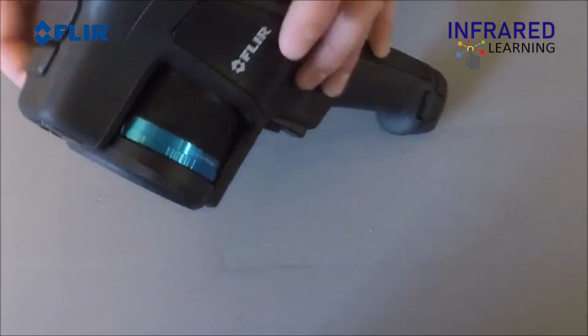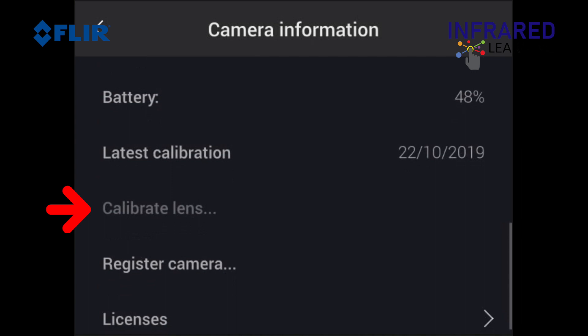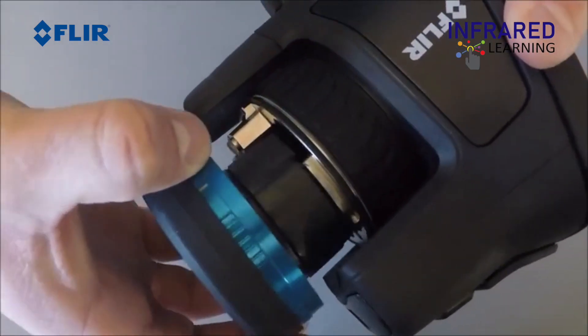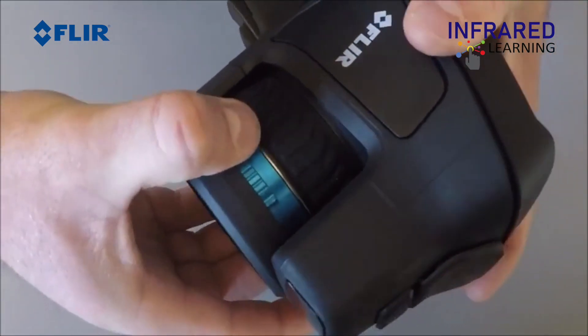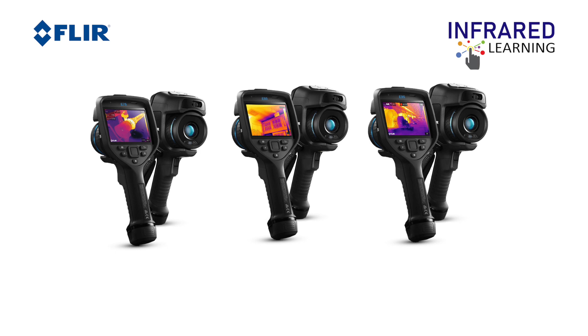The FLIR EXX-Series have interchangeable lenses. The Auto-Cal Lens feature allows the user to change the lens without sending the camera for recalibration. Note: this is only available for the E75, E85, and E95.